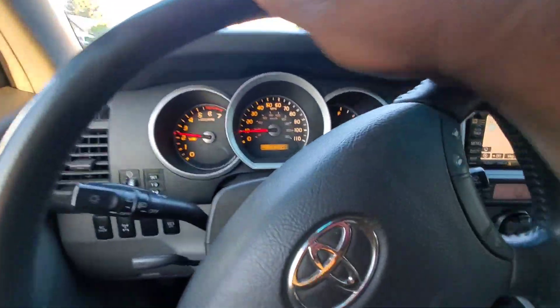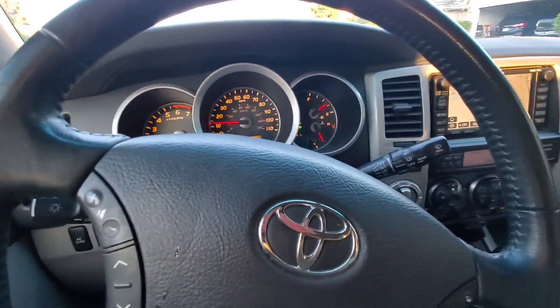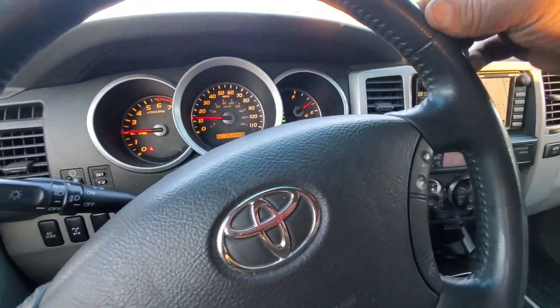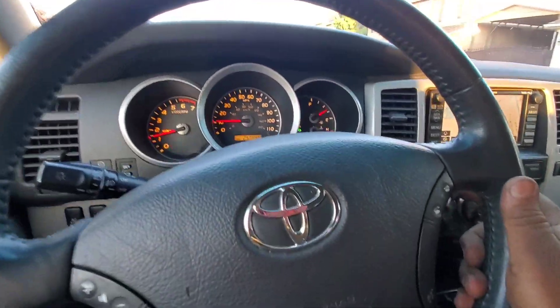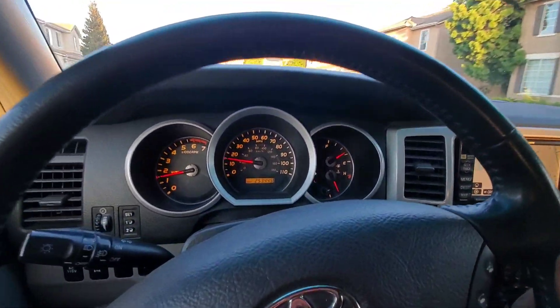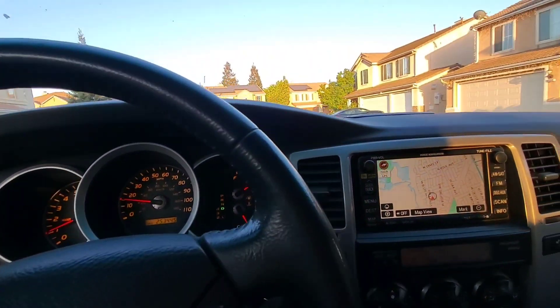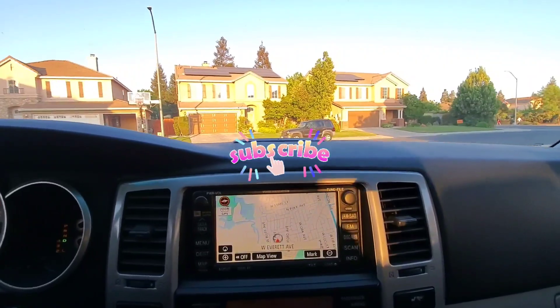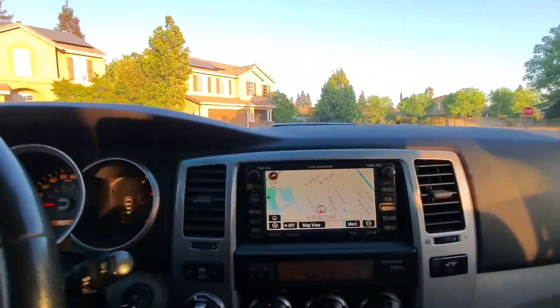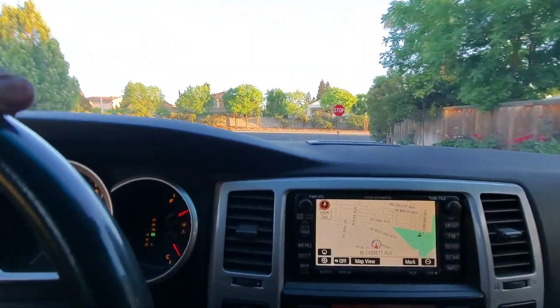Let's go take it for a test drive. This thing is so torquey — super torquey. We're going to make a right turn here to see if it still rubs. And nope, no rubbing at all.